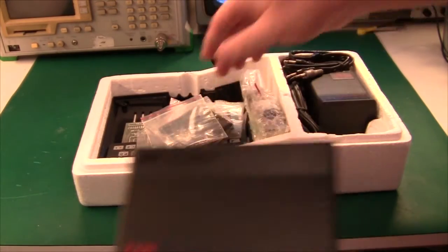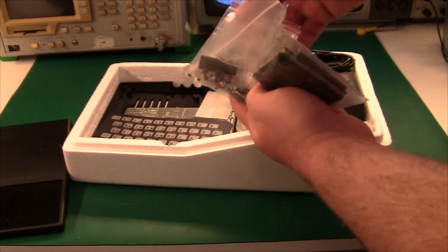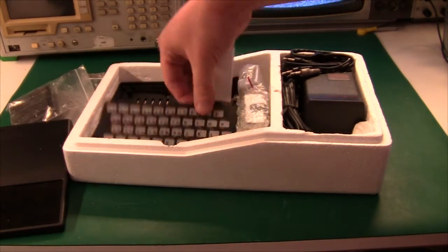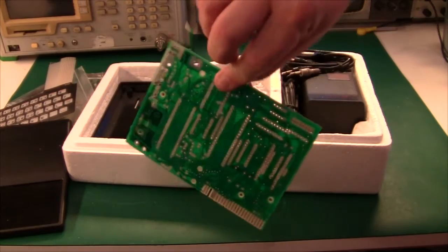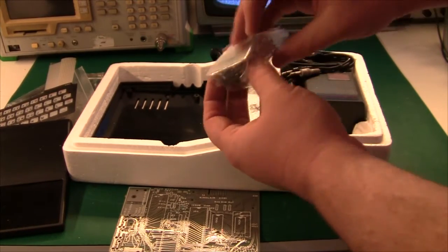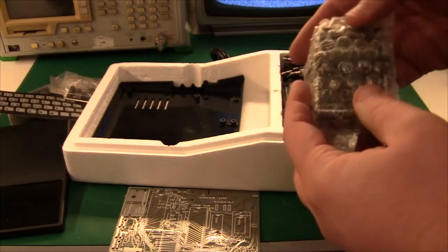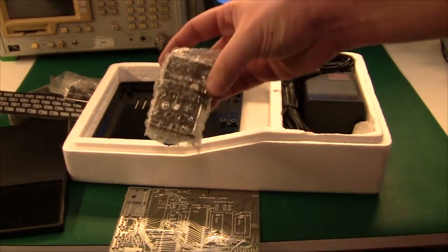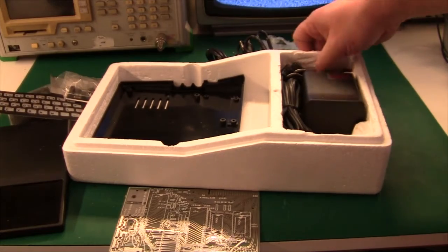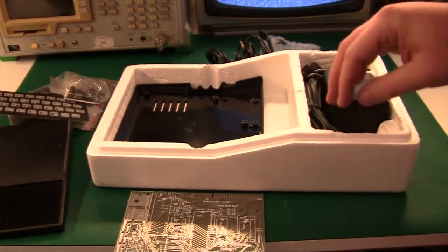Once we open it up, we have the Sinclair ZX81 enclosure — just the plastic molding. Inside we have the kit itself: all the resistors and components, the ICs — there are five of them, which is nice — the membrane keyboard, and the PCB itself. It's a really small PCB. We also have the modulator, the plugs, all the mechanical parts, the heat sink, and an antenna switch — not sure why it came with that. And the power supply itself, and the bottom piece of plastic. Nothing much inside.